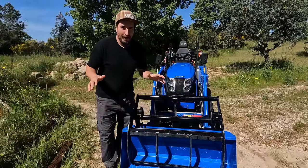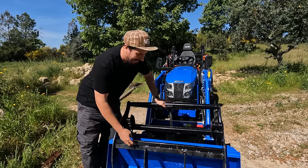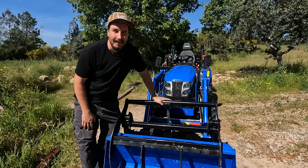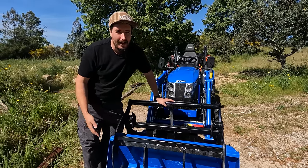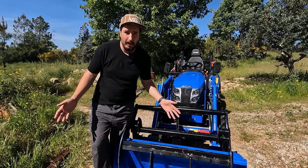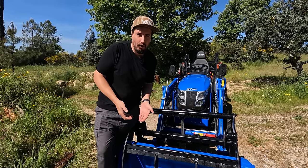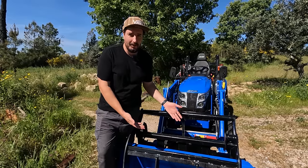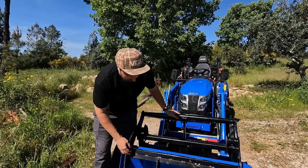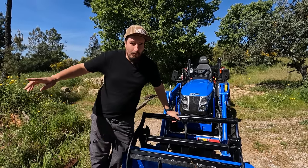A lot of you guys were asking in the last video about the grapple. I've got it reinforced — it's got extra big pieces of steel welded to it and so far it's a lot stronger, which I'm very happy with. Picking up logs the other day, I picked up logs that I can't lift on my own — I can barely lift one side off the floor — and it doesn't even feel like you've lifted anything. And it's not buckled after all that. But I need to take this off because I need the bucket for what I'm about to do next.